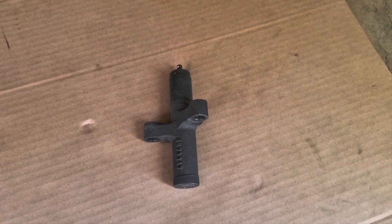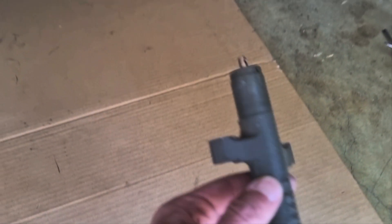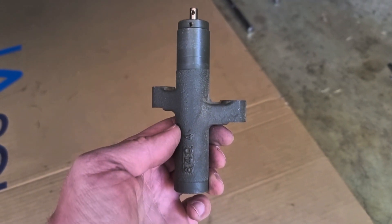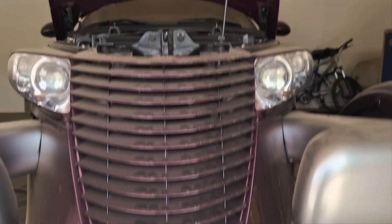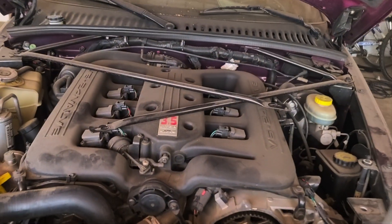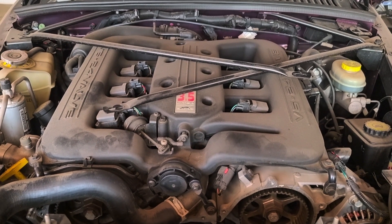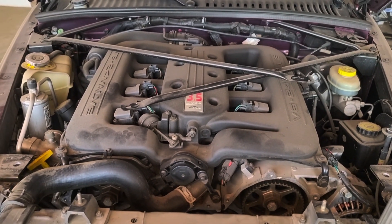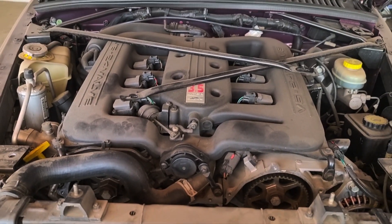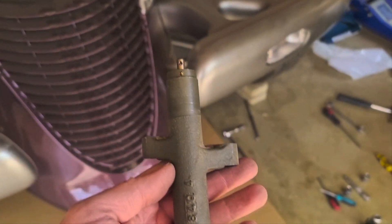I just want to show you quickly how to reset or collapse a hydraulic timing belt tensioner. This comes off a Plymouth Prowler that uses the 3.5 Chrysler V6, so this would apply to all your 3.5 Chrysler V6s between 1998 and 2011. There are a whole bunch of other cars that also use this type of tensioner.